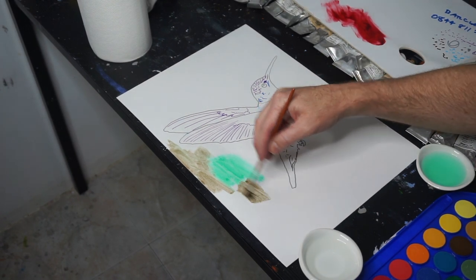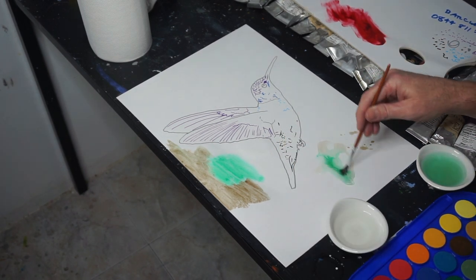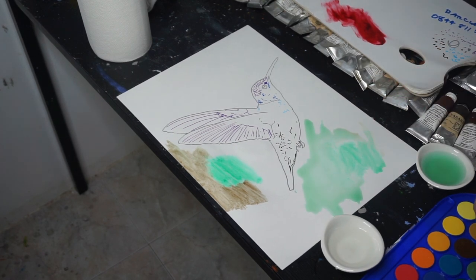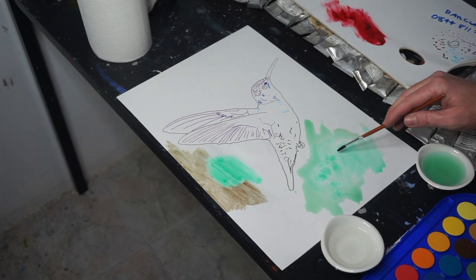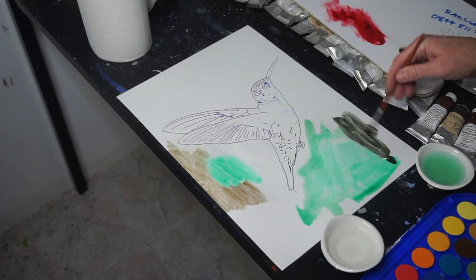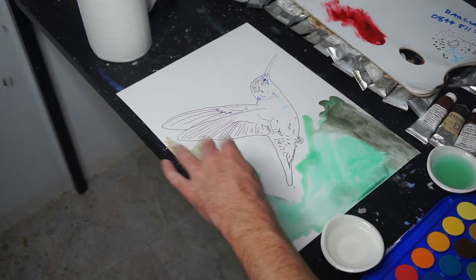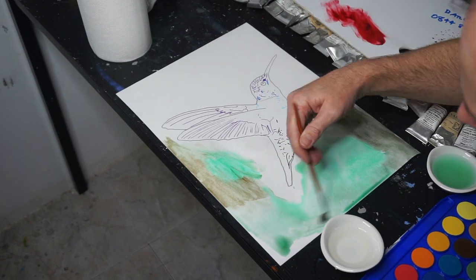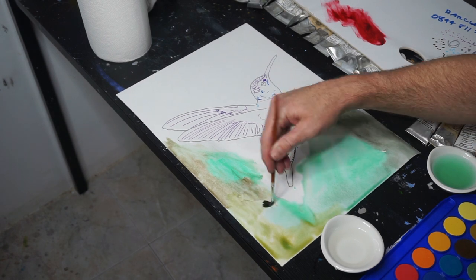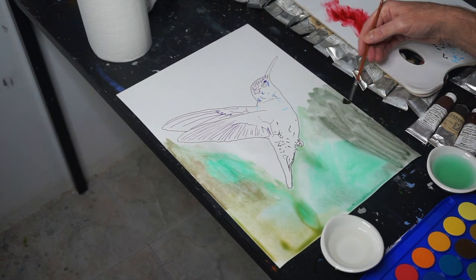I start off by painting it directly on, but then I quickly figure out I want to try to achieve this effect I see on YouTube videos where they have a puddle of water and then introduce pigment to it and it spreads out magically. I'm already getting that — you can see it's bleeding into each other. It's working pretty well, better than I'd probably hope for the first time without ever having practiced or been taught it.